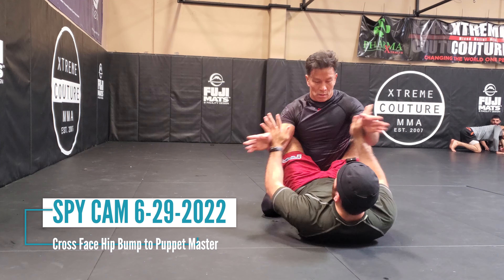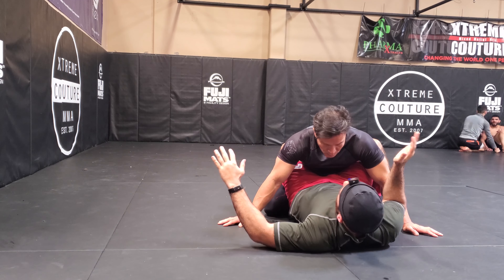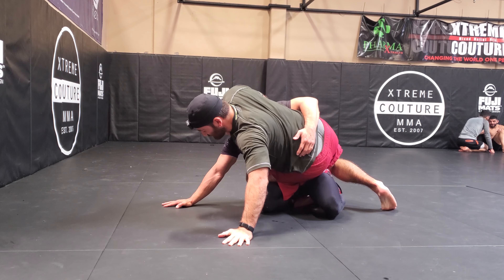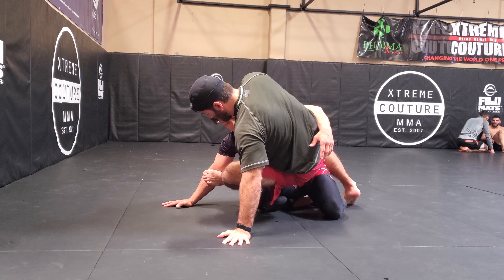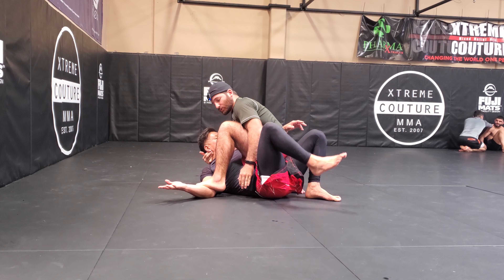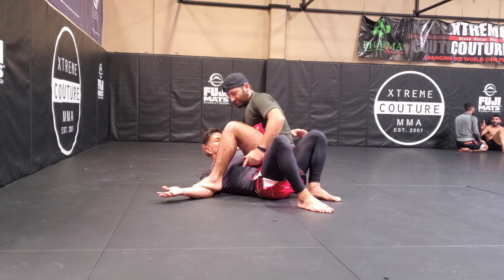From close guard, get them down here. I'm going to sit up with a cross face, and get them to post. Now normally we could do a triangle setup here, but instead I'm going to put my foot inside that elbow. This gives me a few options — one, I can just blast it out and that'll give you the sweep right there.